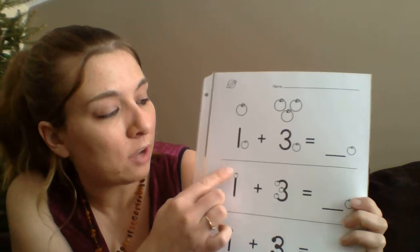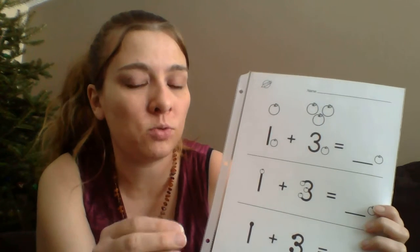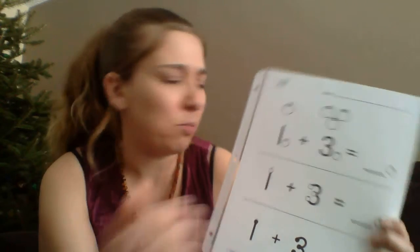Then you can see the apples become the touchpoints. We count the touchpoints in the correct order — there's a specific order that TouchMath uses. It's really important when you get to larger numbers involving double touchpoints, so your child isn't skipping or missing numbers. If you teach them the proper order — one, two, three, four, five, six, seven, eight, nine — they won't get confused.